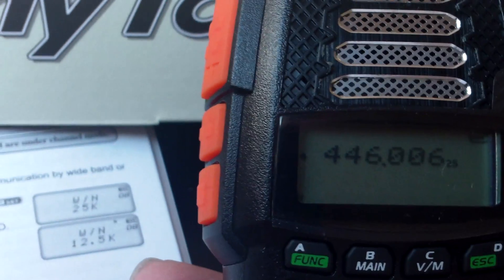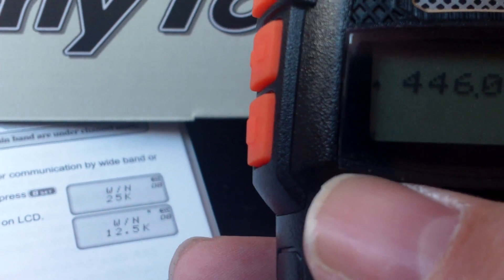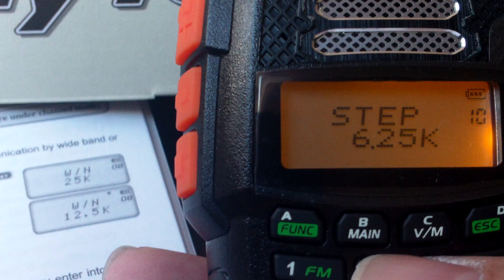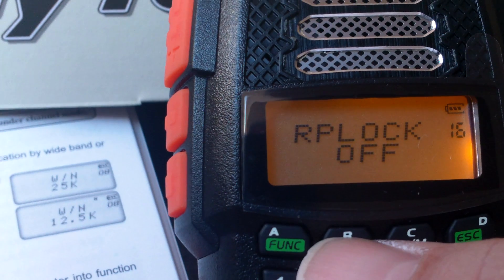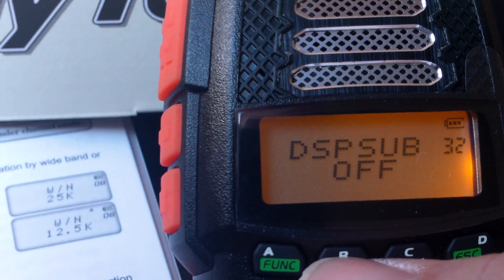It's completely different, I would say, from things in the past in the handheld way, let's put it that way. Good menu, up and down with the B and C keys. Programmable, obviously, by PC.